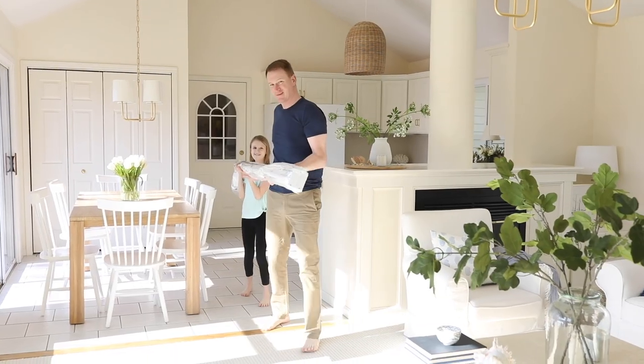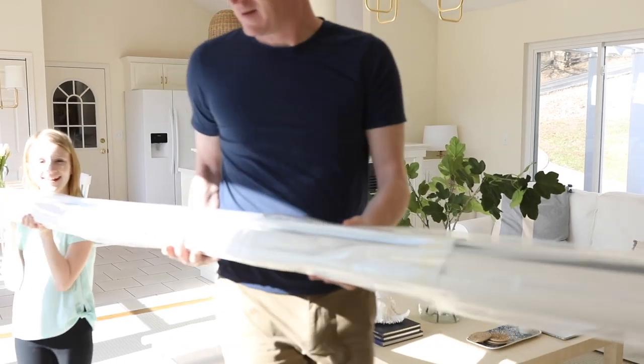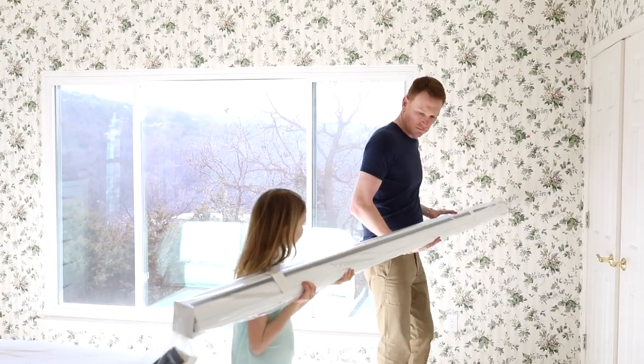In the off season, we like to get a few easy projects done. This season, we decided one of the things we were going to tackle was to put new blinds in both the master and the guest bedroom.